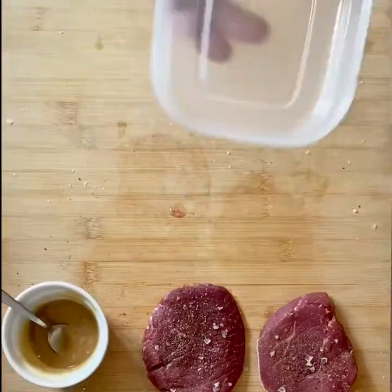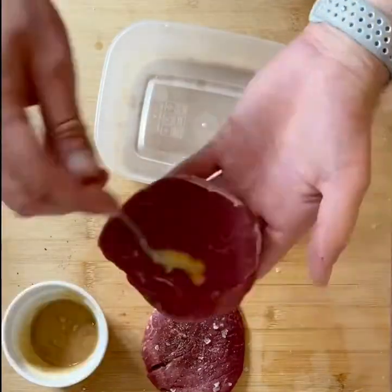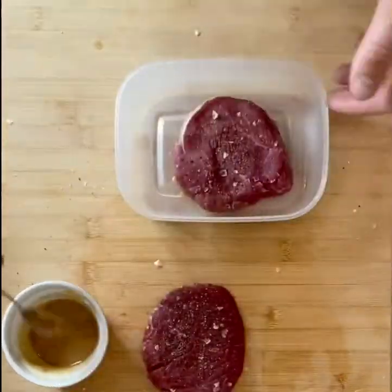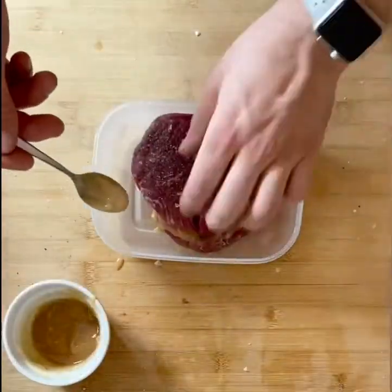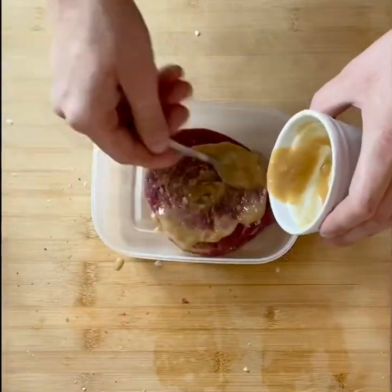Then we're going to get a container and put this lovely marinade all over the back of the steak. Put that in the container, marinate side down, more marinade on top of the steak. Put the second steak on top of the first and more marinade on top. It's a bit of a mouthful but it's worth doing.